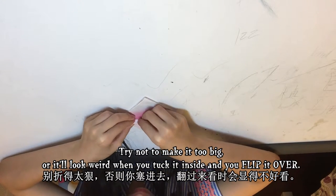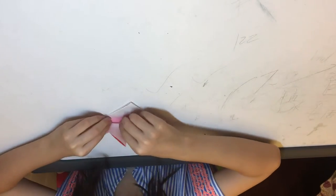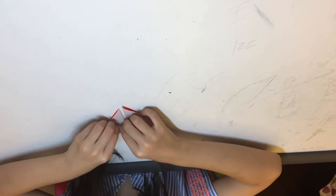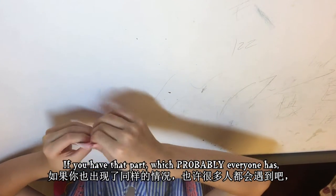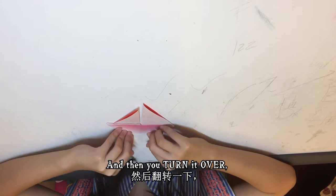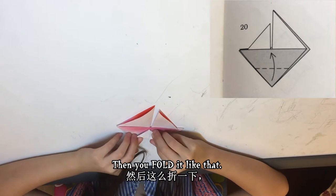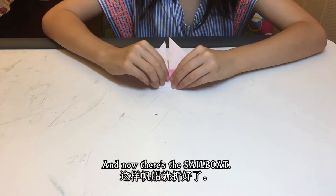Try not to make it too big or it'll look weird when you tuck it inside and flip it over. If you have that extra part — which probably everyone does — just tuck it inside this part too. Then you turn it over, fold it like that, and fold the triangle down a little so the sailboat can stand. And now there's the sailboat!